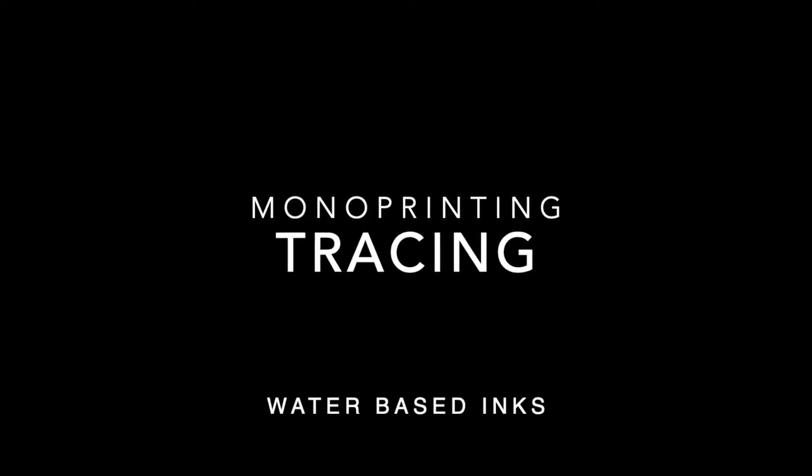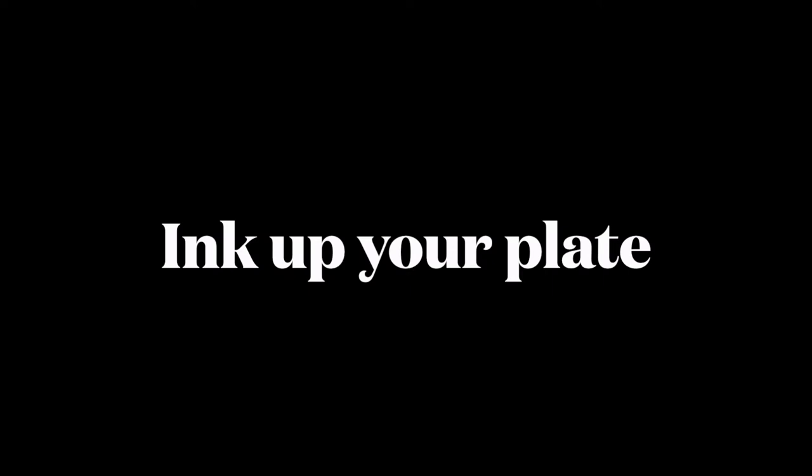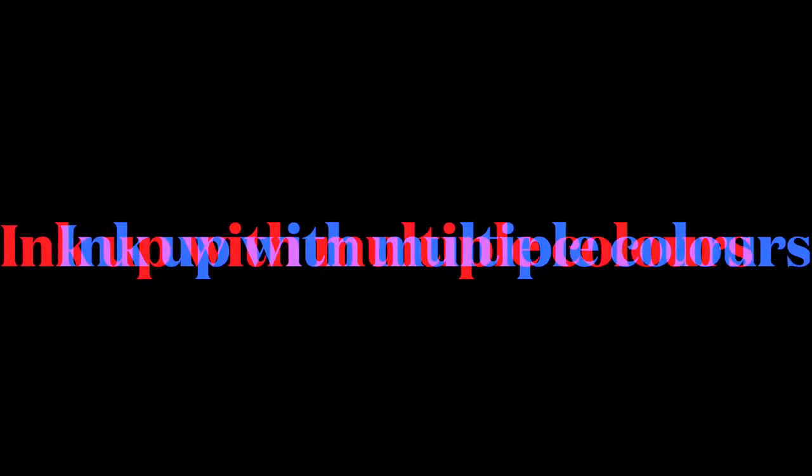This technique of monotype printing is tracing. First, you're going to start by inking up your plate. To do that, you want to put a small amount of ink onto the piece of laminate and roll it out until it's nice and smooth.